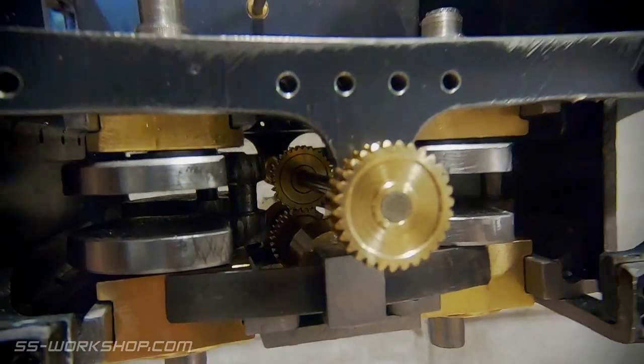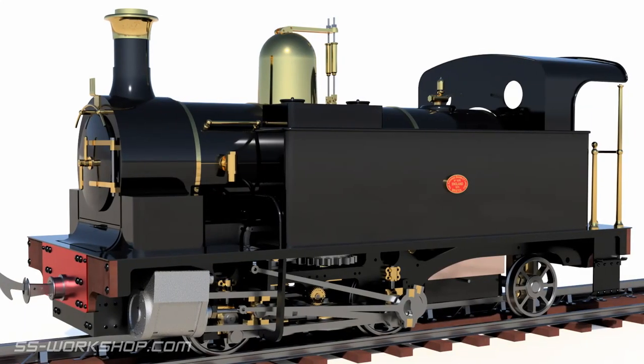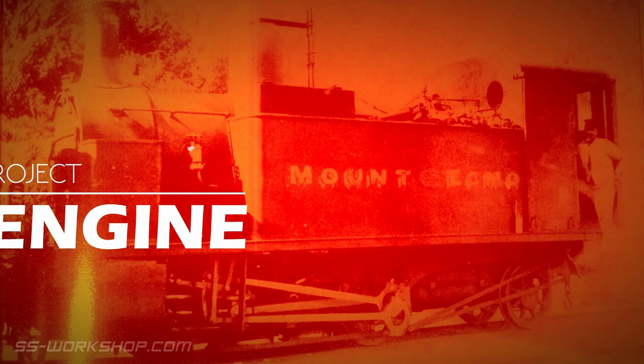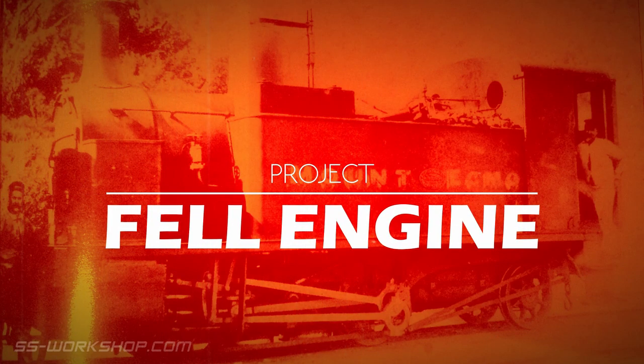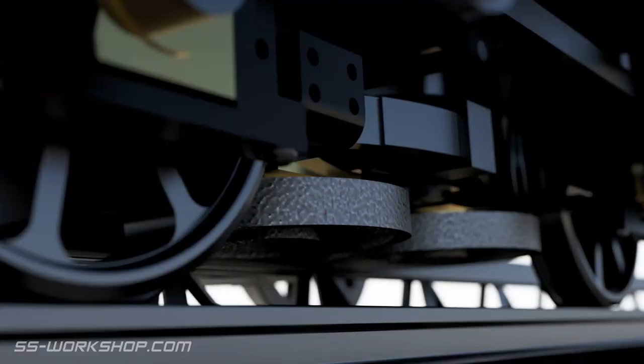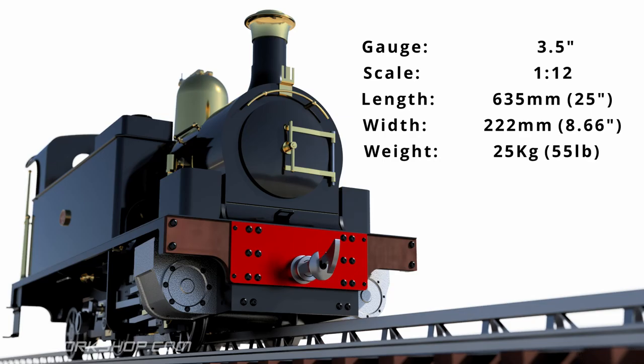On this episode I make the bronze cylinders and mounting arms for the traction engagement system. Welcome to the fill engine project where I'm building a three and a half inch gauge live steam locomotive to my own drawings. First up we're going to tackle the cylinders, so let's head over to the mill.